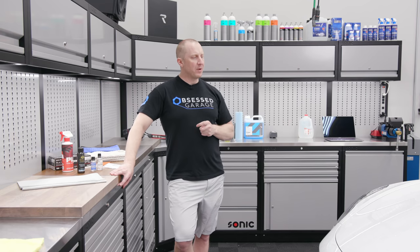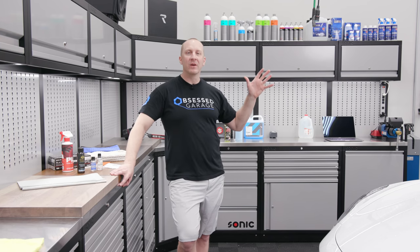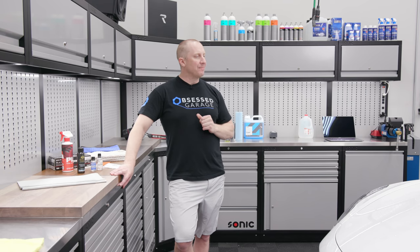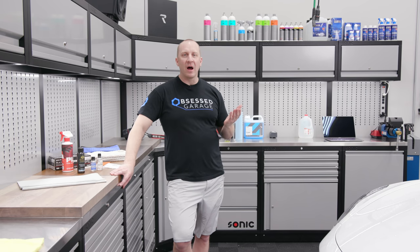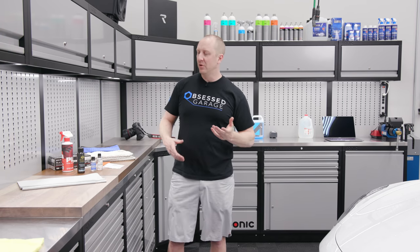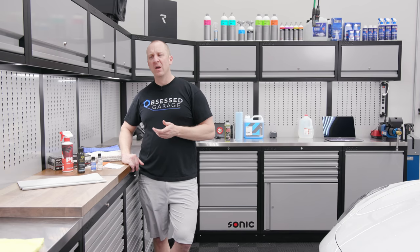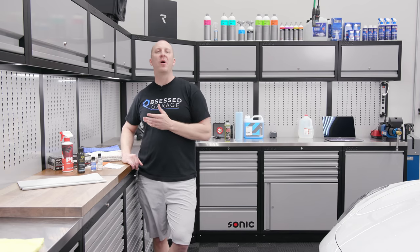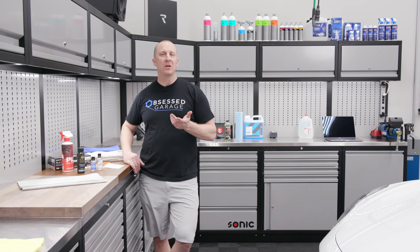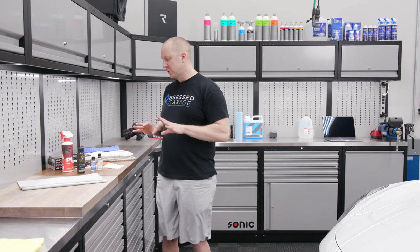I would highly suggest you scrap the idea of just ceramic coating the car — or glass coating, or whatever you want to call it — you're wasting your time. You need to do the other parts of the process in order to make this work. If you follow along with the other steps and you've got this far, this is by far the easiest part. It's super simple and not something you need to be afraid of as long as you're willing to take a little bit of time.